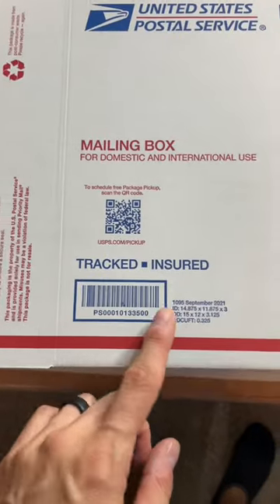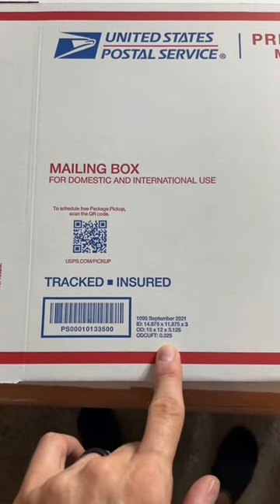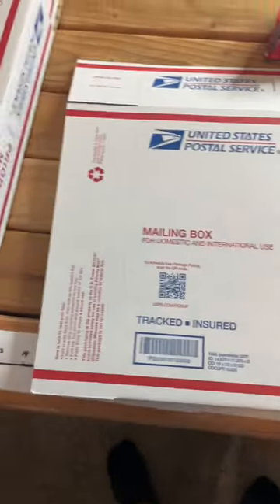I just sold this Babelot tennis racket for a hundred dollars plus shipping. Let me show you how I ship it. I'm going to be using this USPS 1095 box — the dimensions are right there, you can find it online.